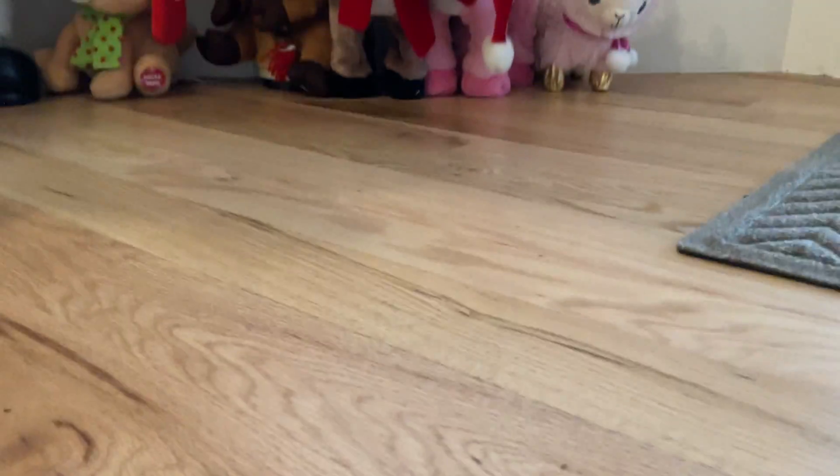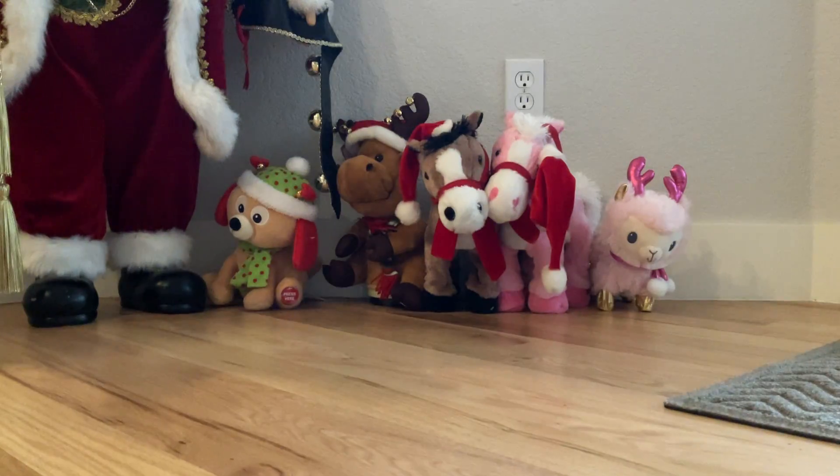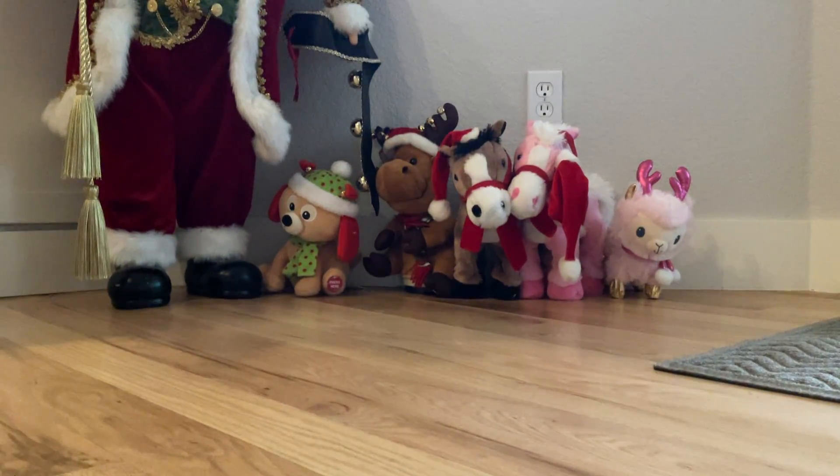Hey guys, today we are going to be sharing with you all of these crazy stuffies that work and move and sing and all that. We're going to turn them on at the same time, at least try, so let's get started.